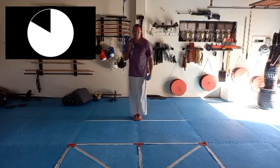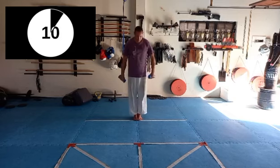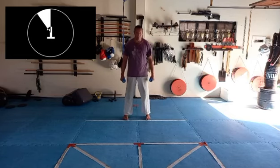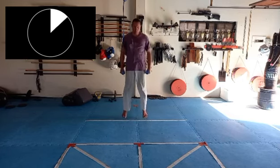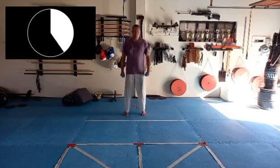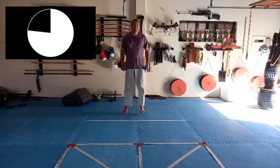One last push, three seconds, and relax. All right, let's get in position, one more time skipping. Seven seconds.